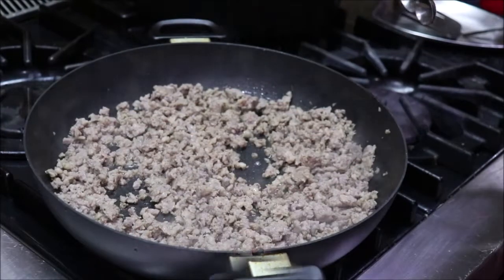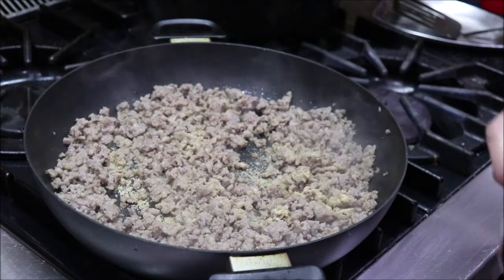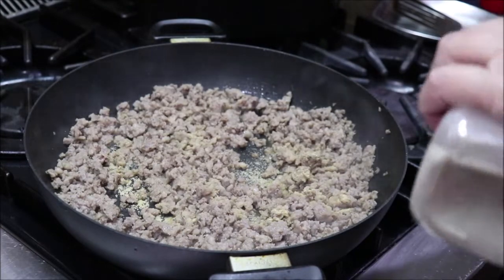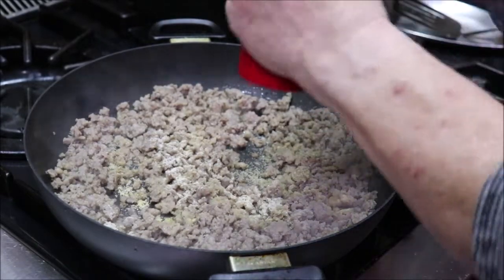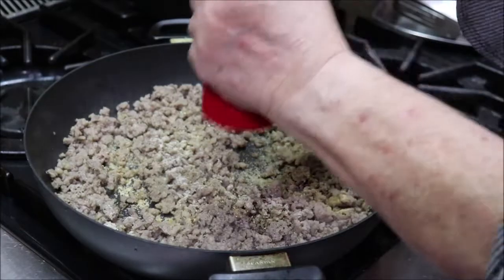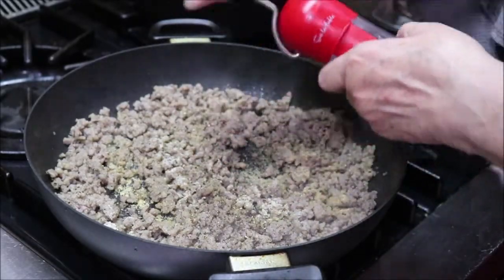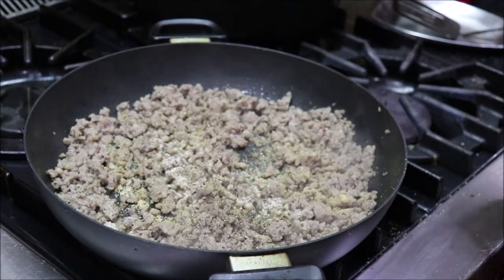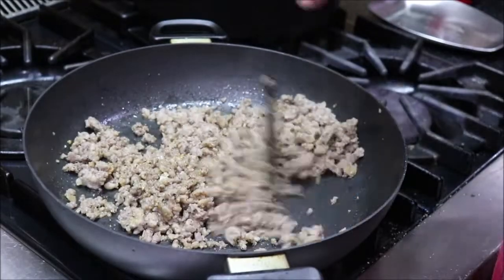I'm going to add a half teaspoon of garlic powder and a teaspoon of onion powder — actually what I use is granulated, so granulated garlic and onion. Then I'm going to add a few cracks of black pepper with my handy pepper grinder that I got from Sur La Table — you just ratchet it right outside the skillet.